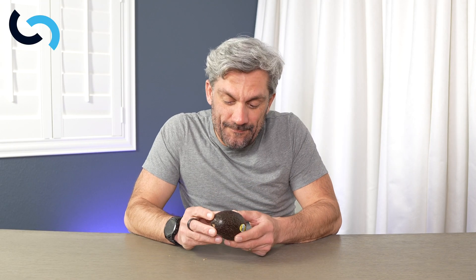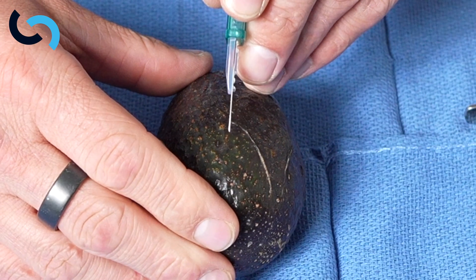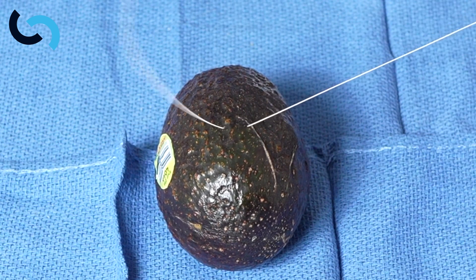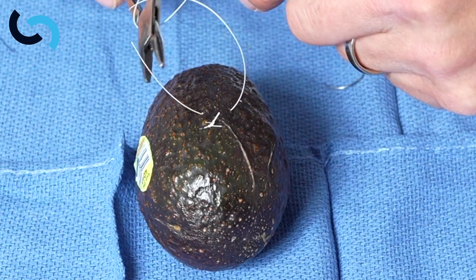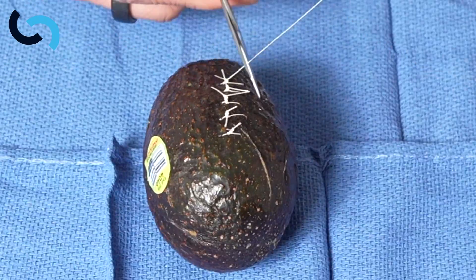The avocado is interesting because it has a very firm exterior and very soft fruit underneath. This allows us to practice needle control — getting in at 90 degrees to that tissue plane, not skiving, and getting the feel of different types of tissue. We can make an incision and practice going straight in and doing some simple interrupted sutures.